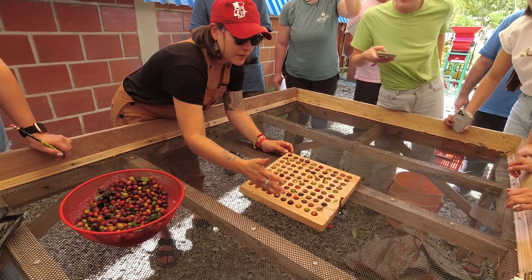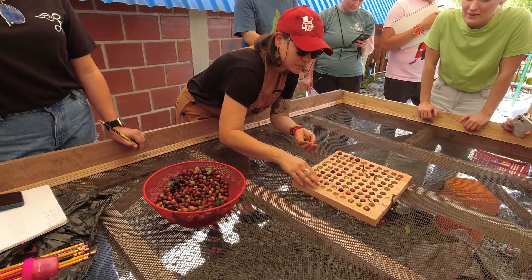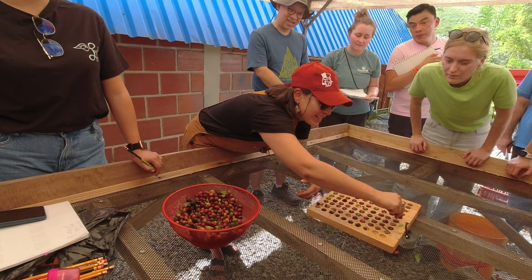This information can tell us two things: what we're starting with — so maybe different incoming coffees get different processes — and also feedback for the farmers and pickers of how much they're getting ripe, underripe, overripe, etc.